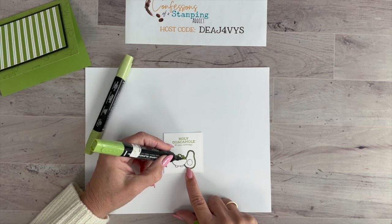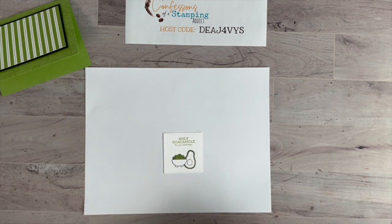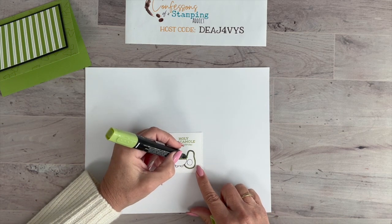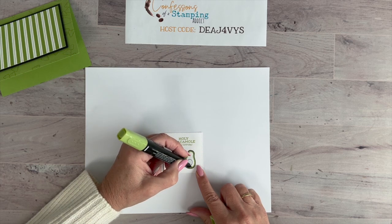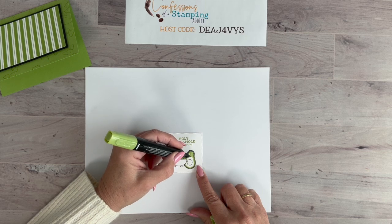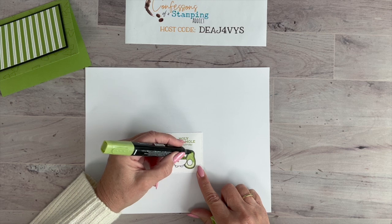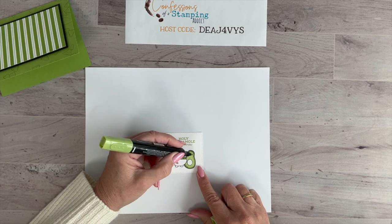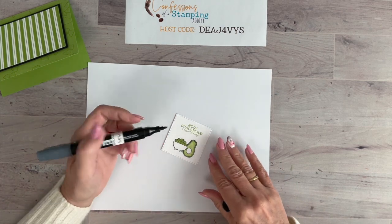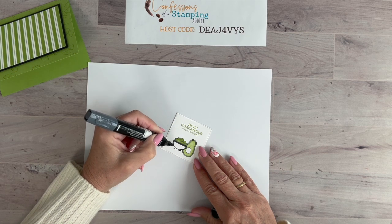We're coloring the guacamole with the dark Granny Apple Green blend, then using the light Granny Apple Green for highlights. One of my blend tips — I like to tape the worn-out end so I don't accidentally grab it. I really use my Blends almost every time I stamp; they eliminate those harsh lines when you color area by area. For the bowl, we're using Basic Black blend — the darkest one — for a true solid black.